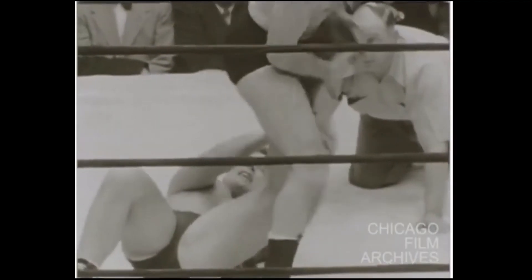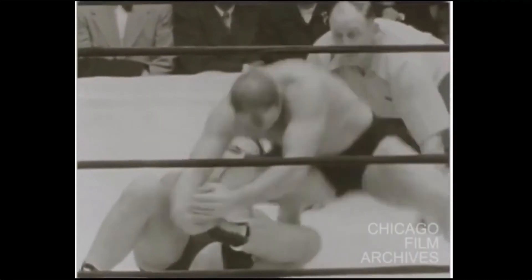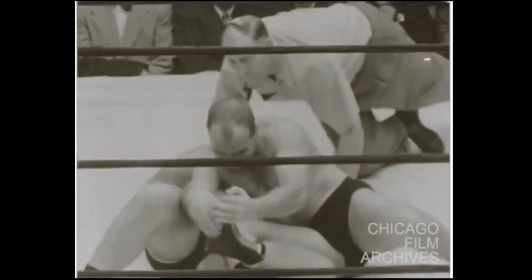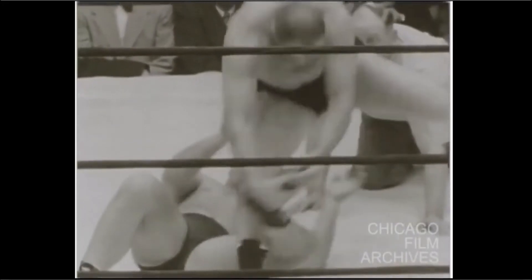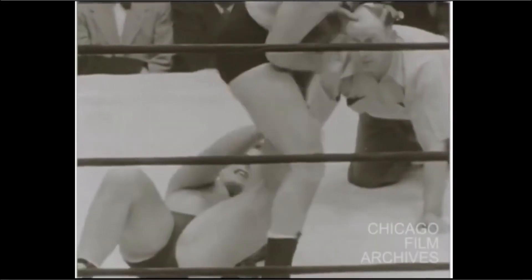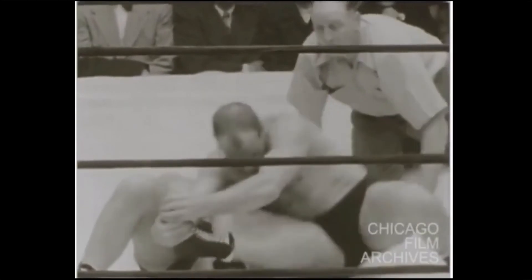To a lesser extent, if you change your own figure-four feet grip at the bottom, you can turn that into something with pressure that has more in common with a modern toehold. But just the knee buster all on its own is 100% doable — real, dangerous, threatening.